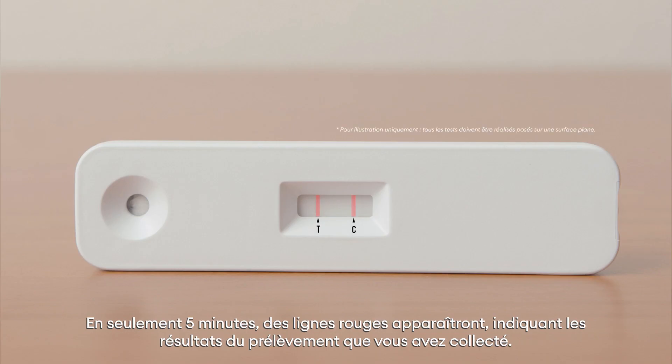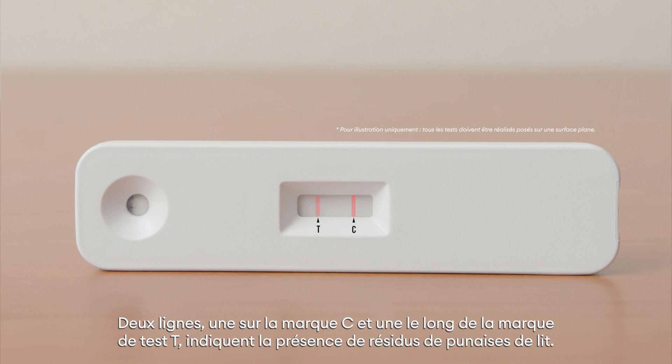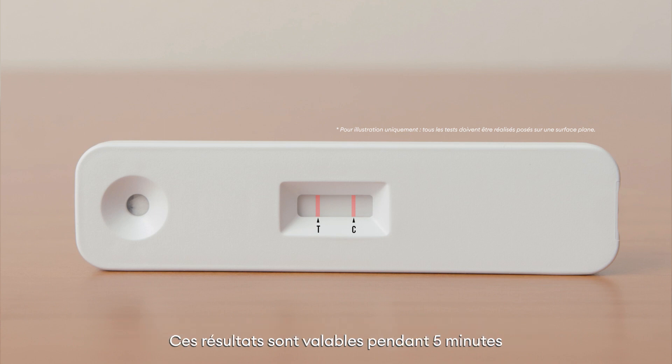In just five minutes, red lines will appear showing the results from the sample you collected. Only one line alongside the control C mark indicates bed bug residues are not present. Two lines, one at the C mark and alongside the test T mark, indicate that bed bug residues are present. These results are valid for 15 minutes.